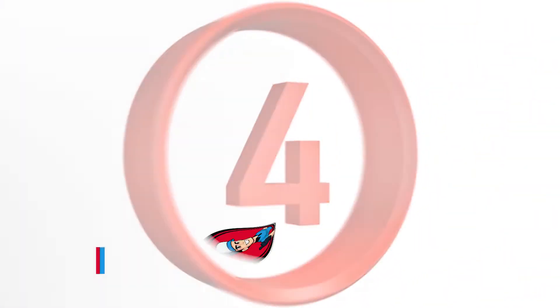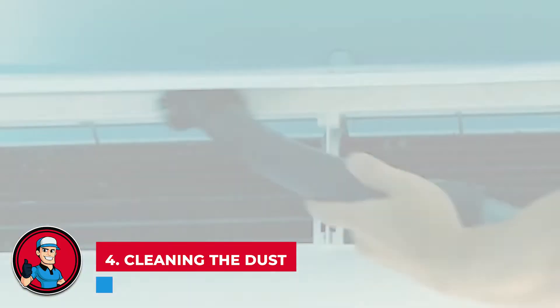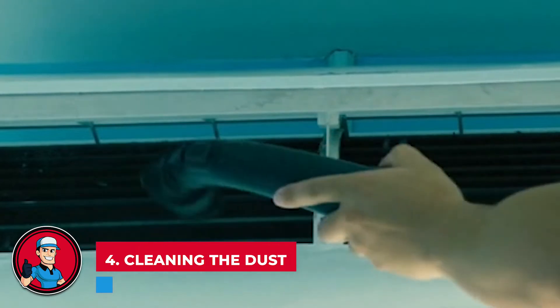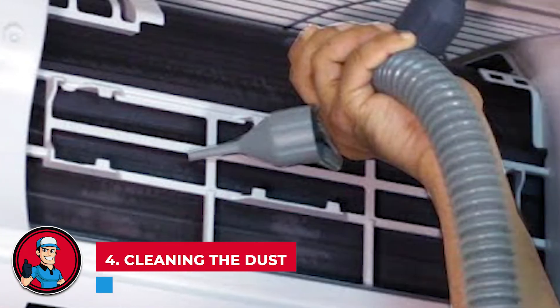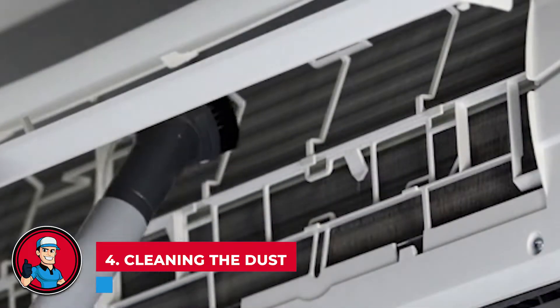Step 4: Cleaning the dust. For this, you can wipe it all down with a damp cloth or you can use a small vacuum to make sure you're getting all the dirt specks. Vacuum out all portions you can reach, both from the inside of the house and inside the rear portion of the unit.